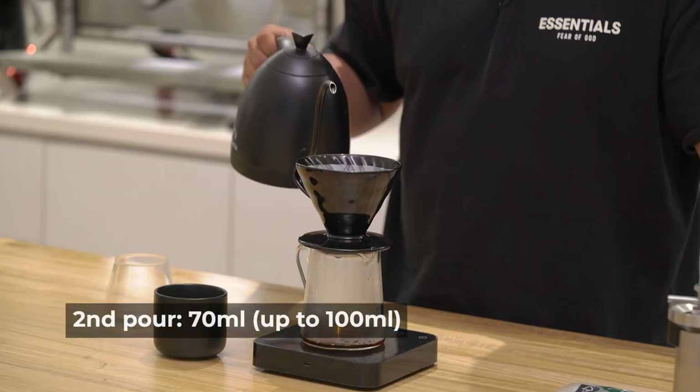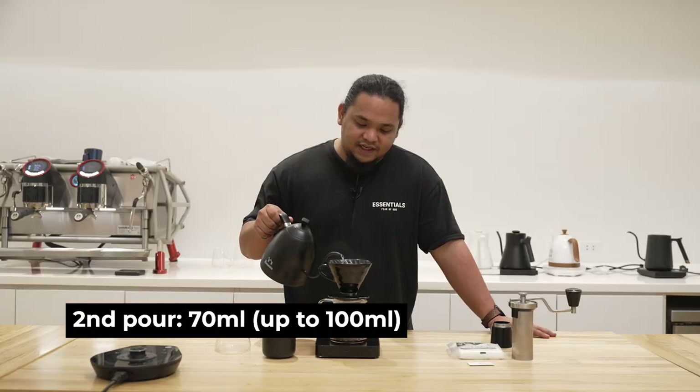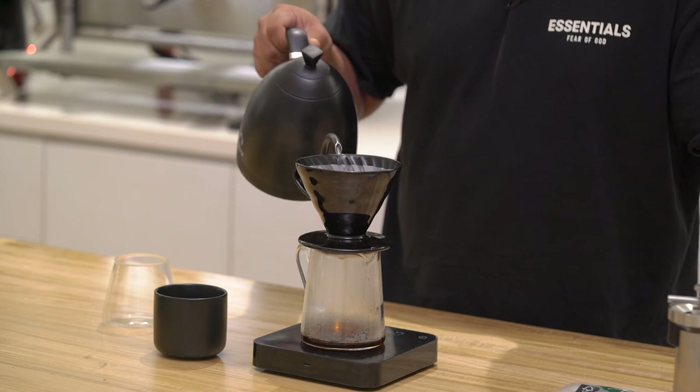After 30 seconds we'll pour in 70 milliliters, making sure that it's agitated at a very low height. I'm going in spirals for approximately 10 times or more. Just make sure you agitate the grounds as much as you can.